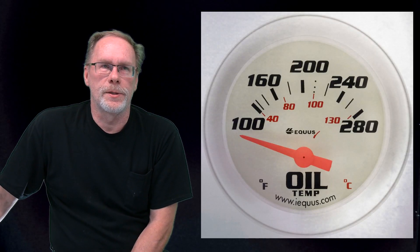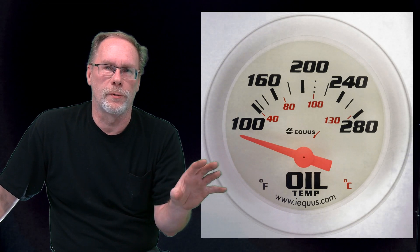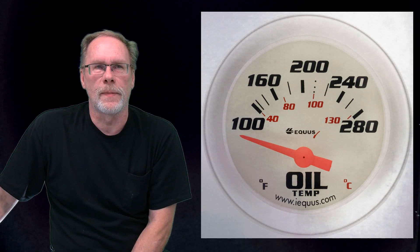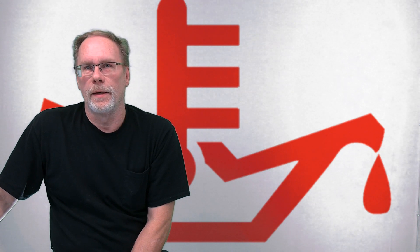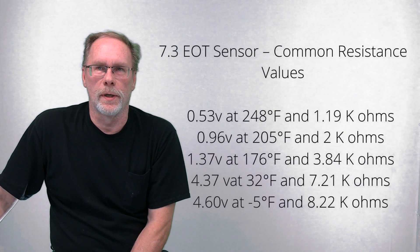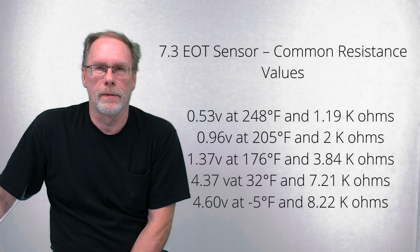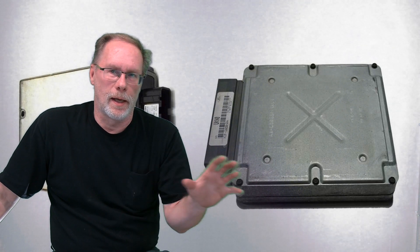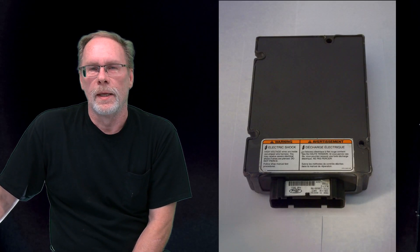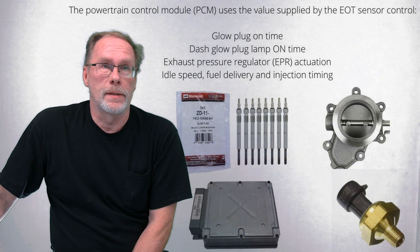The sensor delivers fuel based on the normal operating temperature range the ECM is set up for. The sensor's resistance changes depending on oil temperature and produces a 0 to 5 volt signal to the computer. That signal goes to the power control module and tells everything in the motor, including the injector driver, what it's supposed to be doing.